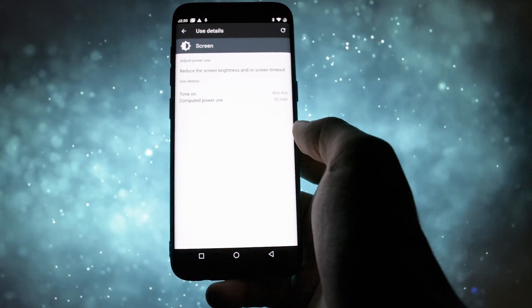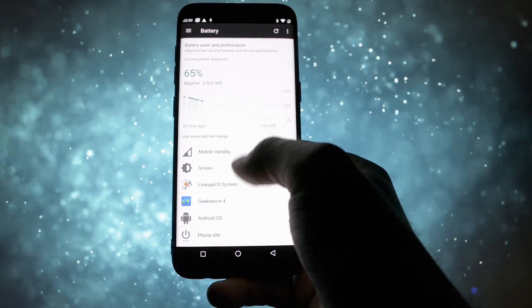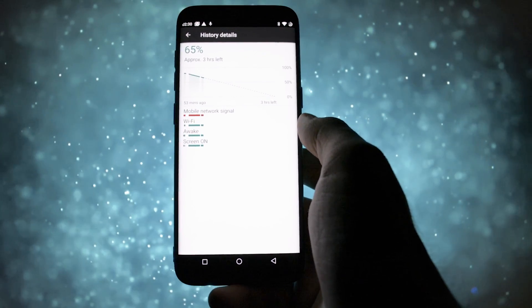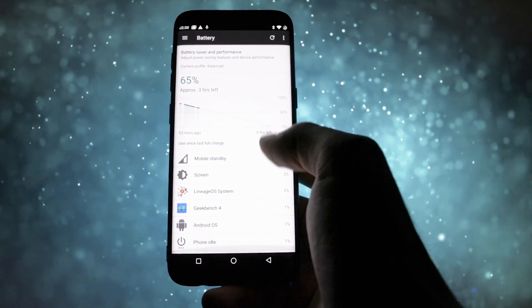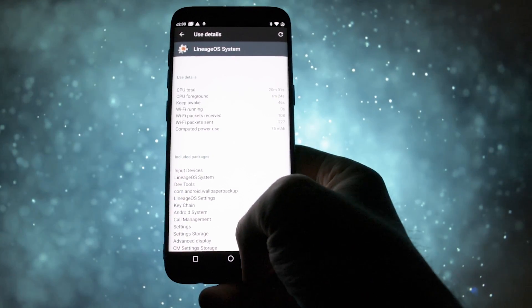Regarding battery life, this is not great either. I flashed this ROM at 79% and played with it for 40 minutes with a couple of reboots and it's now at 65%. That means a drain of 14% in 40 minutes, which translates to roughly 21% per hour under this usage.